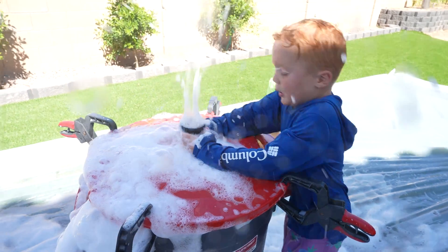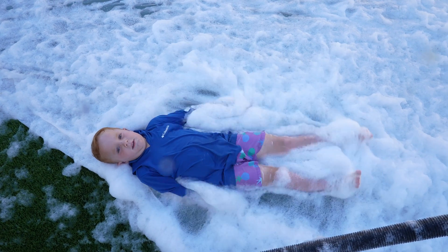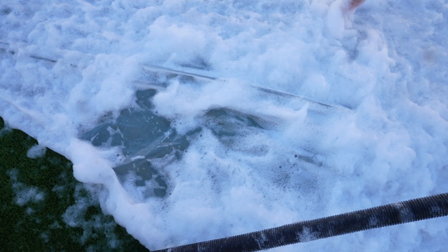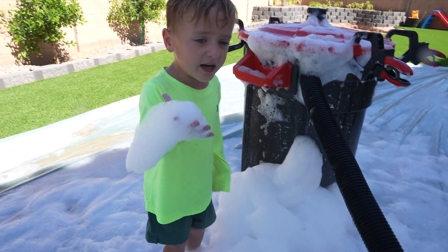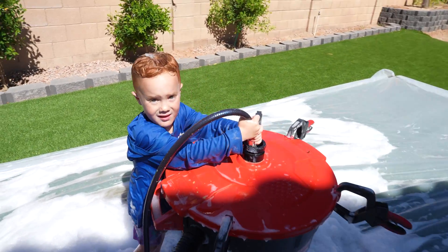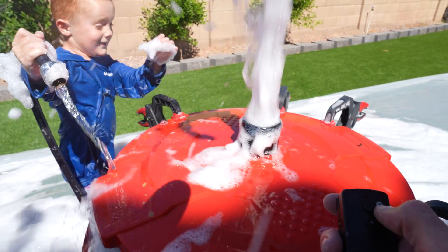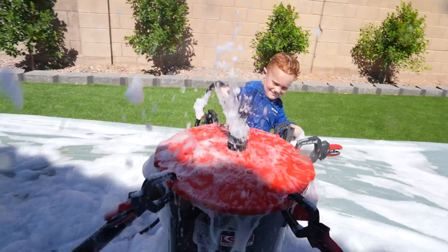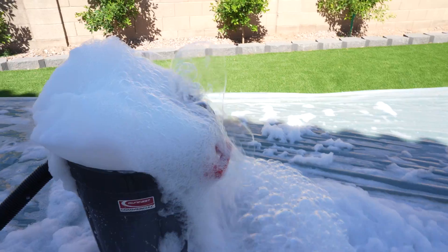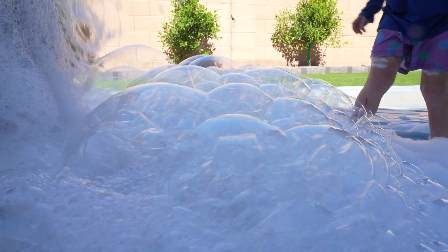Hot dog! A bubble angel! Brooks is filling it with more water. I wonder what would happen if I turned it on when Brooks is filling it up. Just made a mess, huh? I did it!